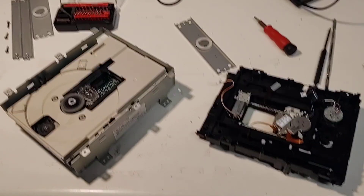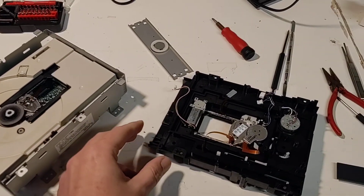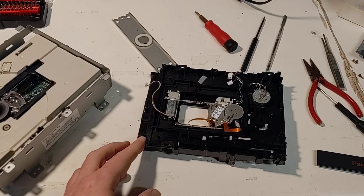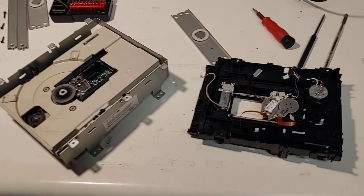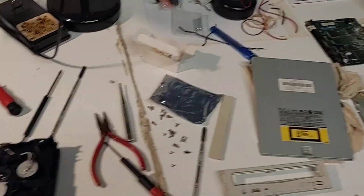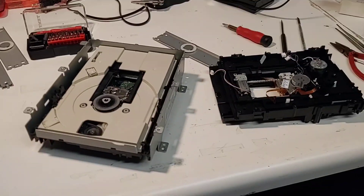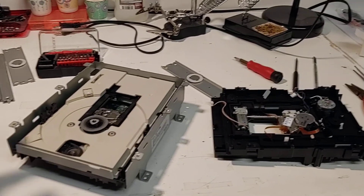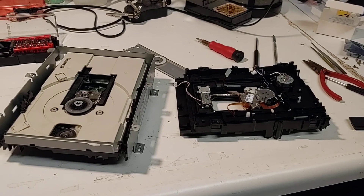I'm recording this video in the middle of a 3DO teardown, doing some repair work on the disc drive and the laser lens. I haven't got everything put together — parts are strewn all over my workbench. But I ran into some information that I haven't seen anybody mention on the internet, and I wanted to document this and show a video of it so it might help somebody out in the future.